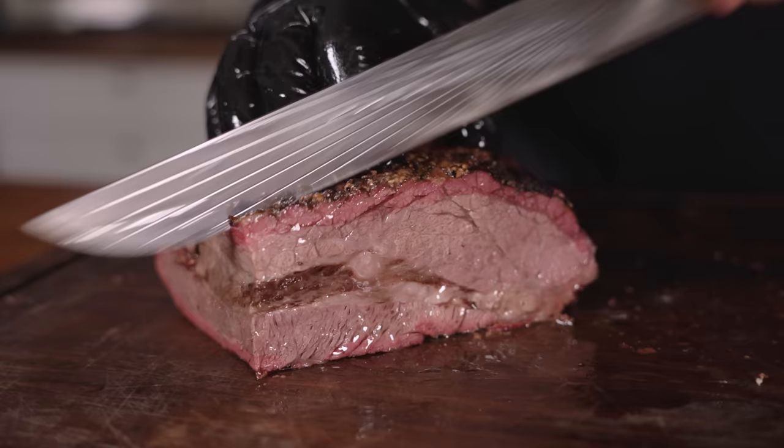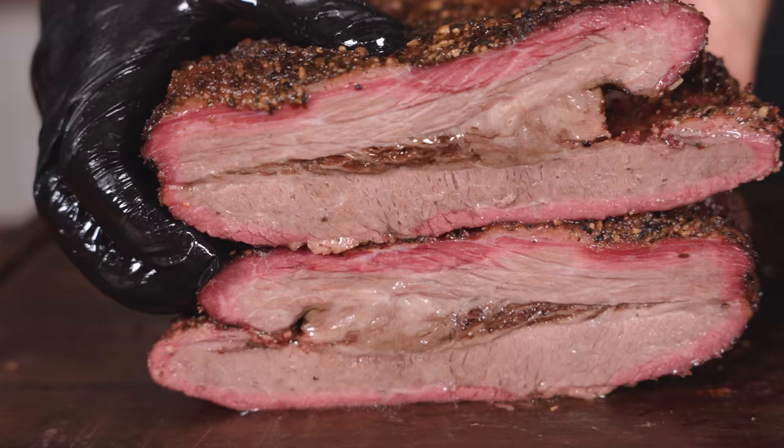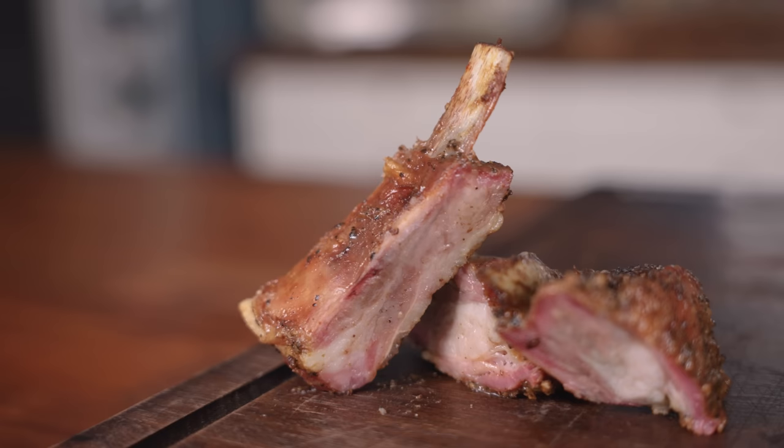Lastly, the wagyu beef brisket. Putting a wagyu brisket up against these other three really isn't fair — wagyu has an incredible amount of marbling and it's pretty much always going to be juicy and delicious. How about some sexy brisket b-roll? Let's do it!